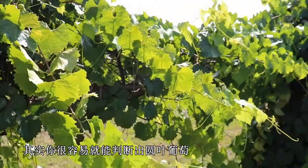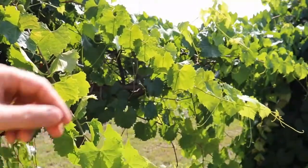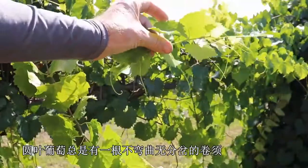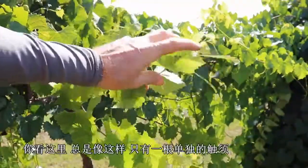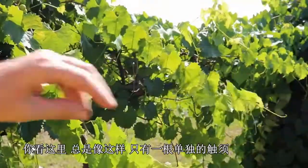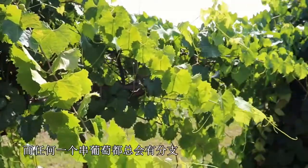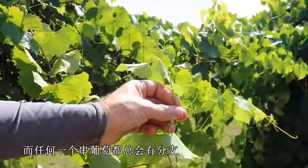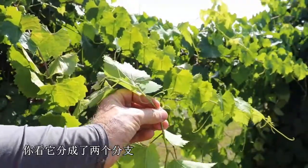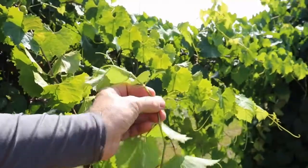It's actually very easy to tell if you've got a muscadine, and that's by looking at the tendrils. Muscadines always have a single unbranched, unforked tendril — you can see here, always just one single tendril. Whereas any of the bunch grapes will always have a branched or forked tendril; you can see there it's branching into two.